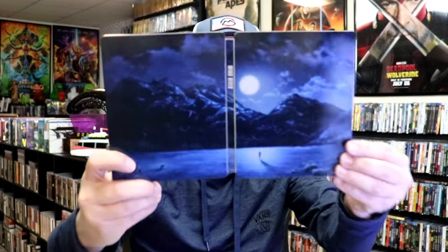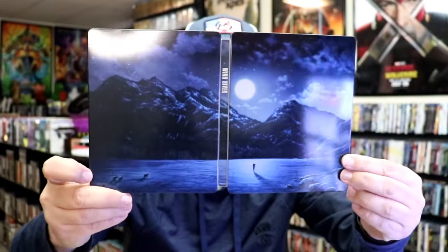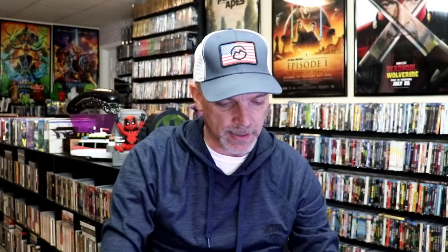So as we open it up, we have our front and back together — great looking image. On the inside, it does come with a digital code, and we have our two discs.